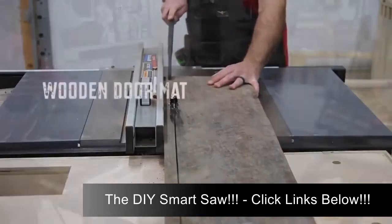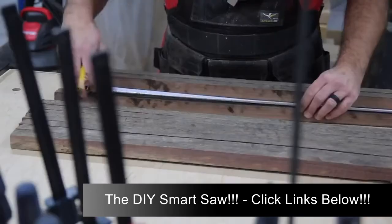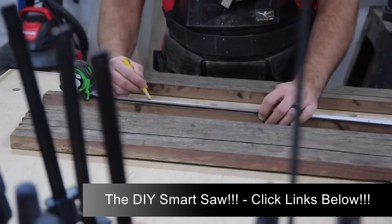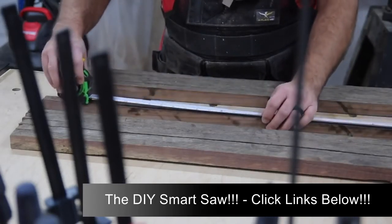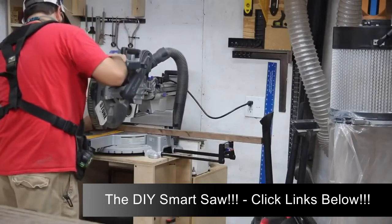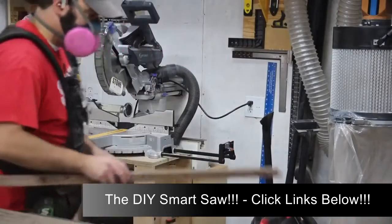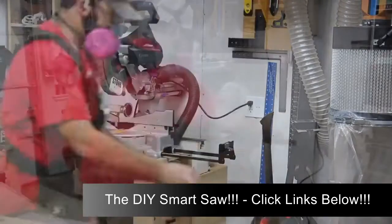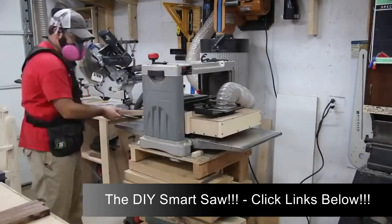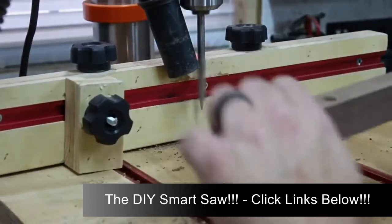I start out with the project that is probably going to take me the longest, which also has a couple of glue-ups involved, so I know there is some waiting time there. I'm not doing this just to see if I can complete three projects — I also want to practice my number one time management and my thinking process. I want to try to use my time wisely in the shop, especially when working on a few different projects at once, training myself to think about what's coming up next.